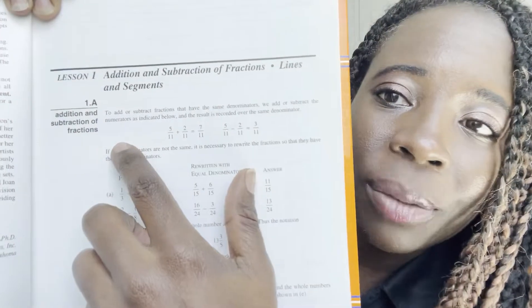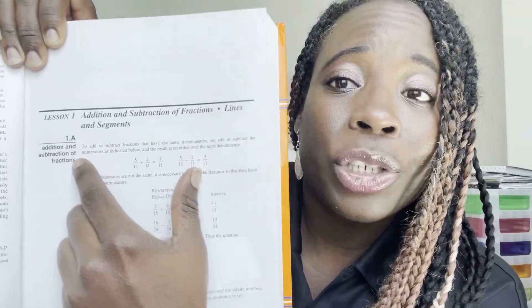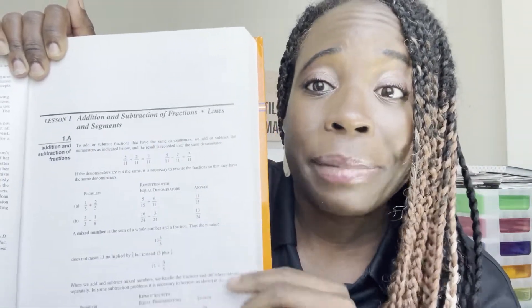They jump right into the lesson. You turn the page and you're straight into the lesson. They're telling the student what to do, so your student has to read, try to understand what they're doing, and go step by step. It's a self-taught program — they're reading. Let me show you something else about this program.